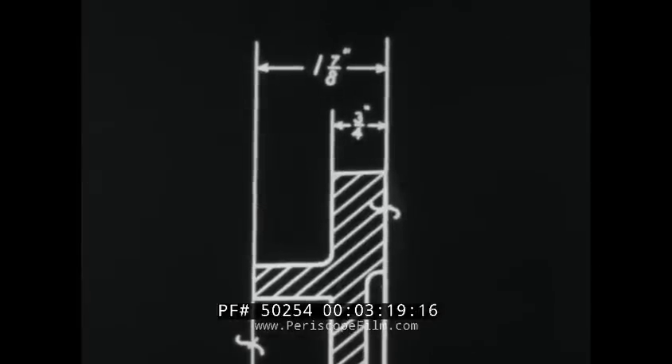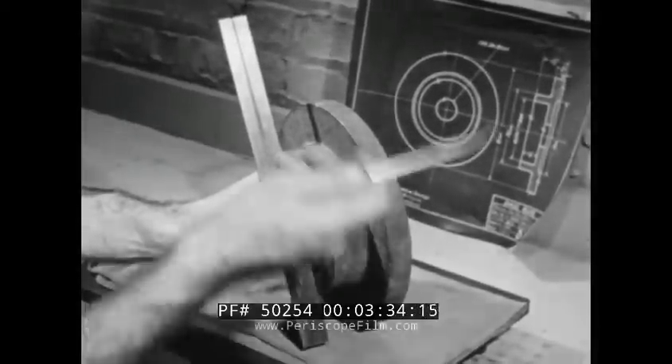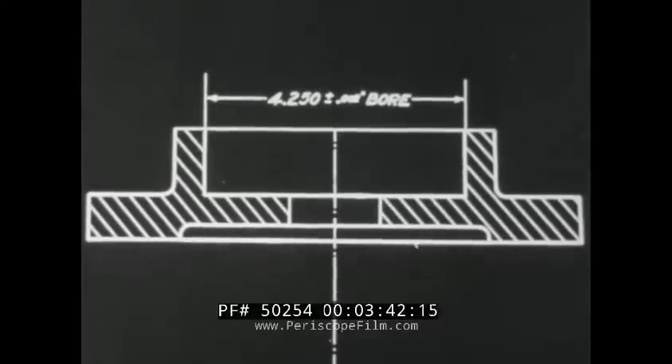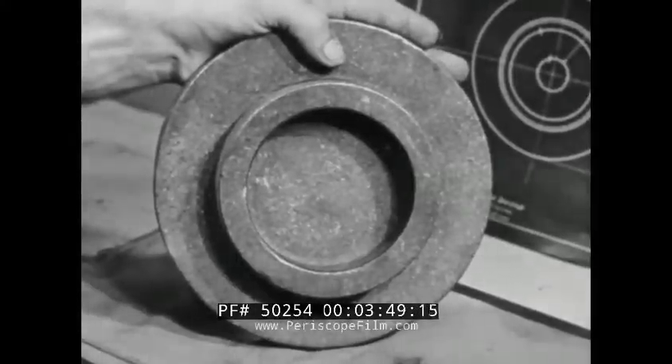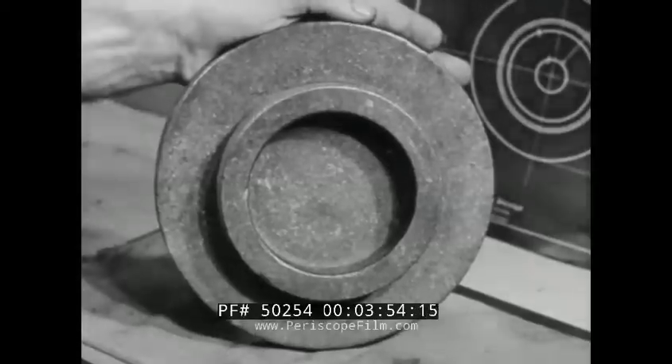The overall thickness of the piece is to be one and seven-eighths inches. Since this dimension includes two finished surfaces, the overall size of the rough casting should be at least two and one-eighths inches. The finished inside diameter is four and two-hundred-fifty thousandths, or four and one-quarter inches. The inside diameter of the hub in the casting should therefore be at least a quarter inch smaller — four inches or less — to allow for the roughing and finishing cuts.